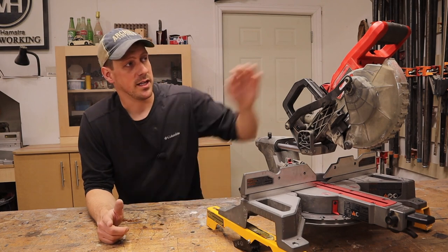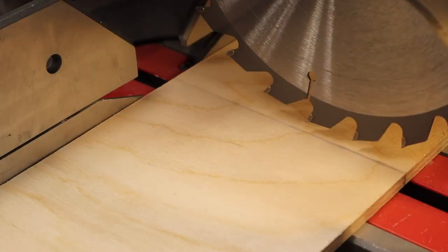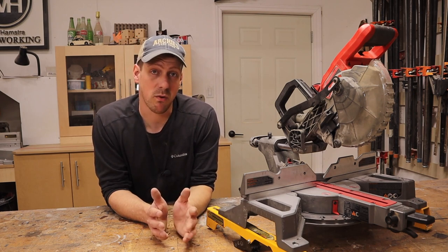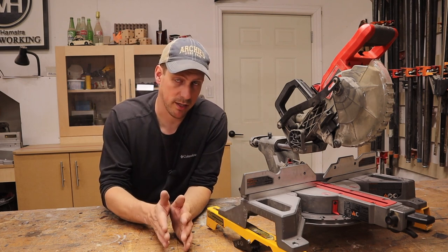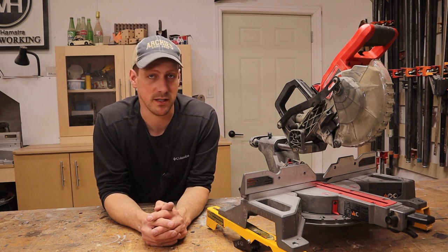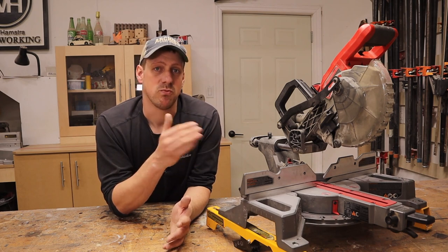Another thing I like about this saw is that when you turn it on, it has a little button here for a light that casts a shadow exactly where your blade is going to make the cut. To me, that is more accurate than a laser because the laser only shines on one side of the kerf of your blade, whereas the shadow shows you exactly where that blade is going to cut on both sides. It's something so simple but it makes a world of difference. The only downfall is if you're outside on a nice sunny day, the shadow from the blade is really hard to see.